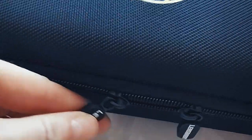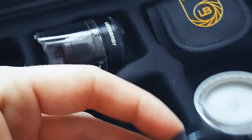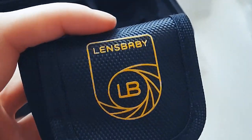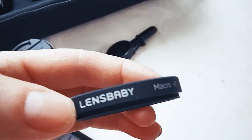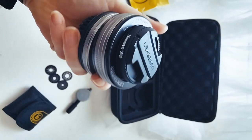Lensbaby kindly sent me the Soft Focus Backret Kit, which you'll see me unpacking here in quite a bougie way. It's a hard case — you can see unzipped — fabulous branding. Inside you get a Composer Pro, aperture discs, the Soft Focus 2, macro step-up rings — three of them — and then the Sweet 50.